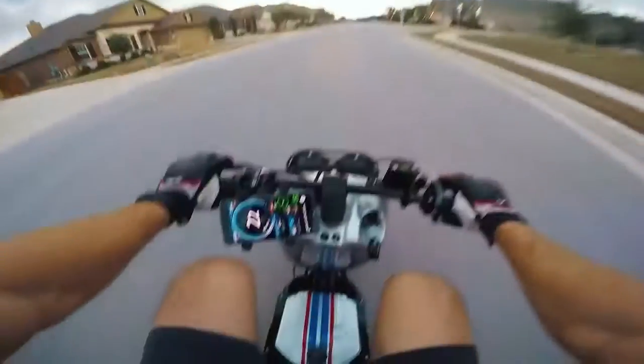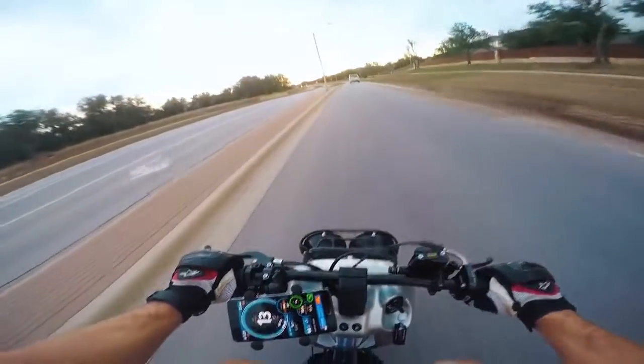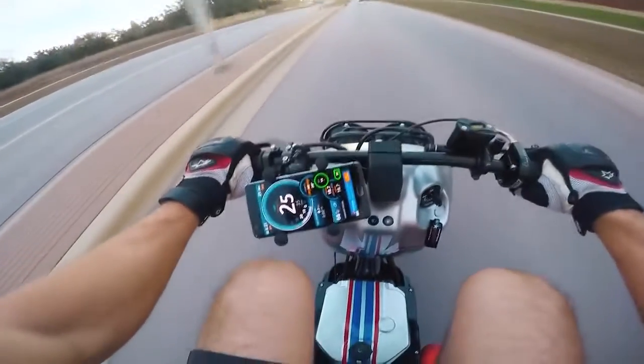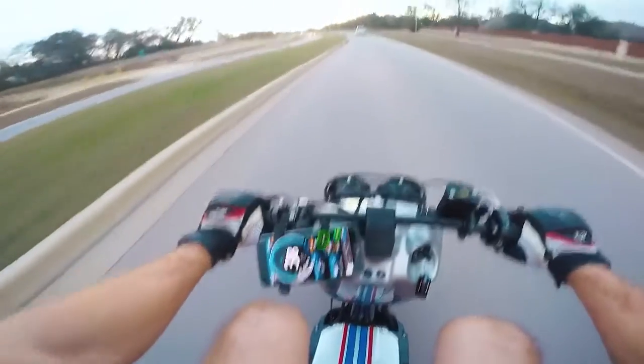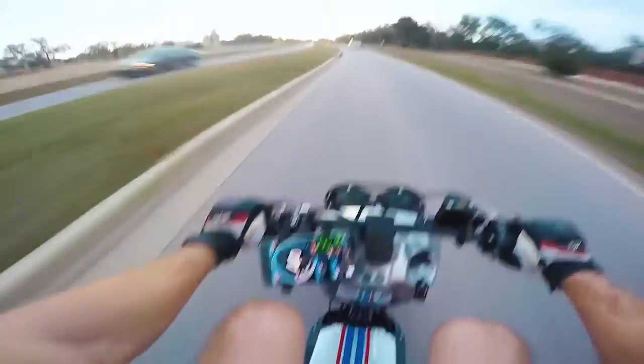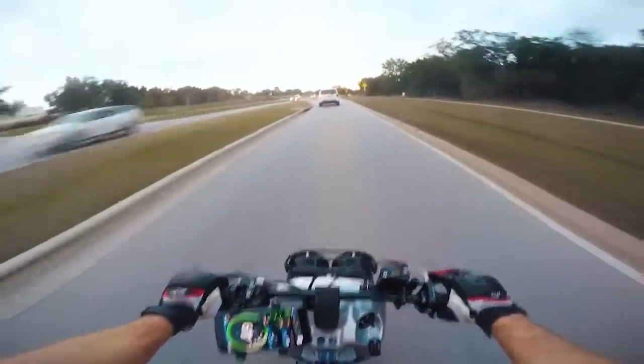Oh my gosh, this thing sounds amazing. Woo! Alright, what are we going to hit? There's 30. There's 38. 40. 44. 47. 48. 50. 50, baby.